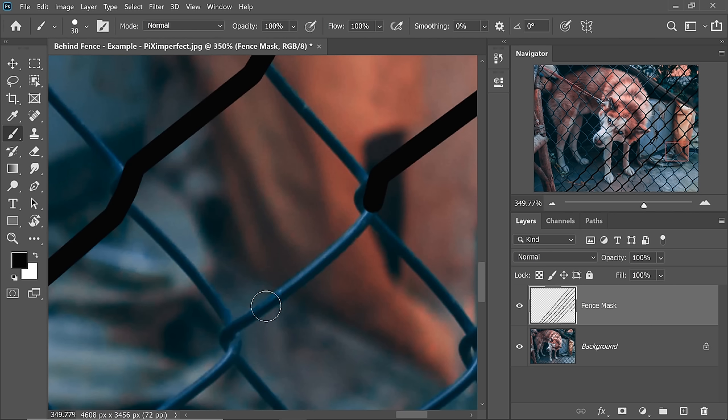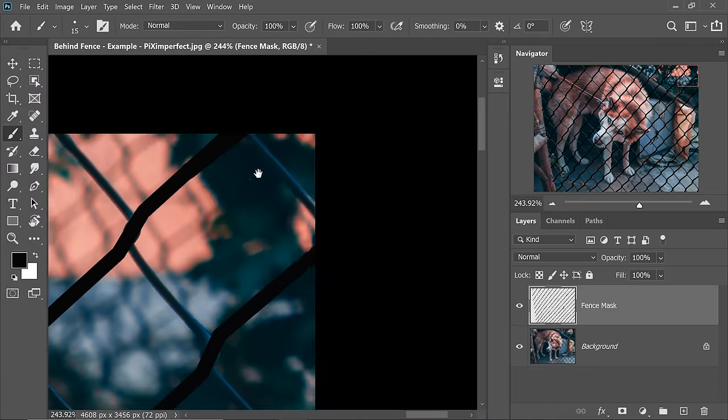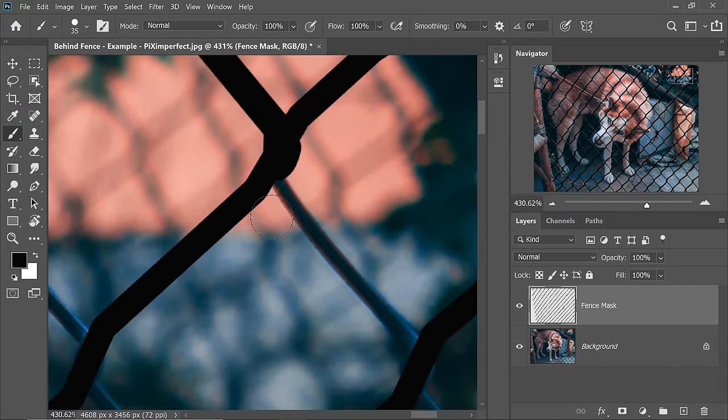Sometimes some parts of the fence will not be straight. In those times you might have to consider creating a two-point straight line. So let's say the fence is a little bent — we create a straight line from here by clicking once, holding the Shift key, clicking once again. If an area is left out in the middle, hold the Shift key and click in the middle once, then keep holding the Shift key and click one more time. You can also do three points — dab in the beginning, hold the Shift key, click, click, and click. Throughout this process the Shift key is held all the time. Now that we are finished with one side of diagonals, let's start with the other side.